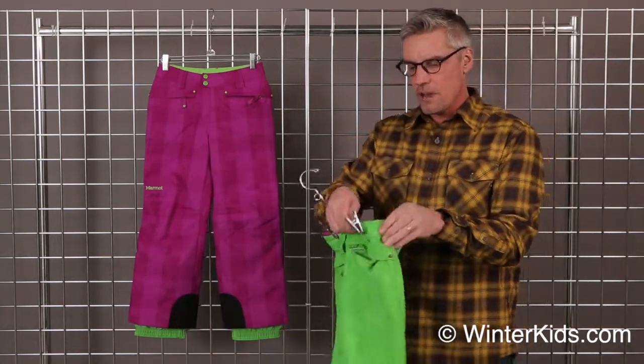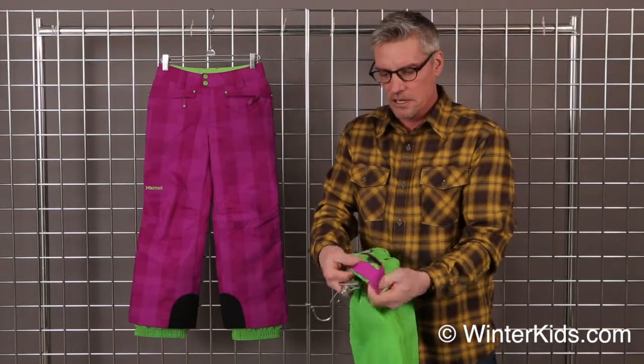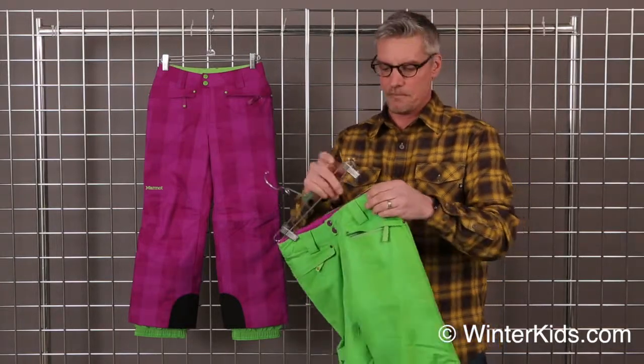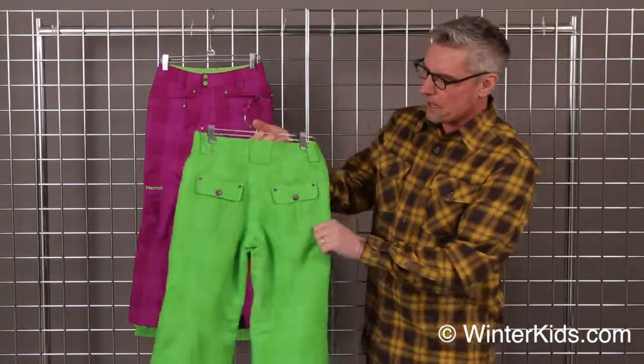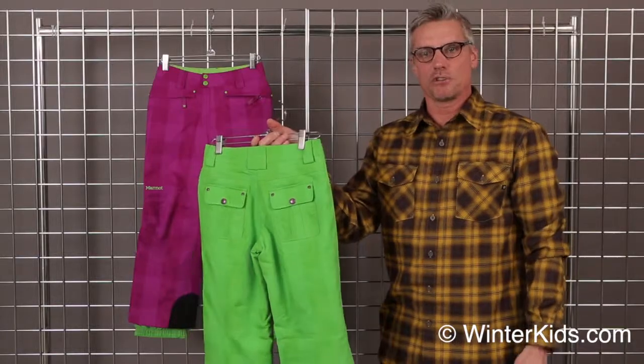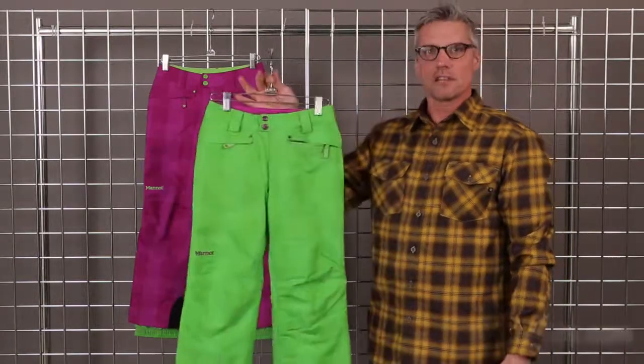And also as you grow, we have a suspender adjustment on the inside to get that pant right where you want it. There are some really cute pockets in the back with a little bit of bling, and you have a place to put your belt with belt loops as well. That's the Lexi pant.